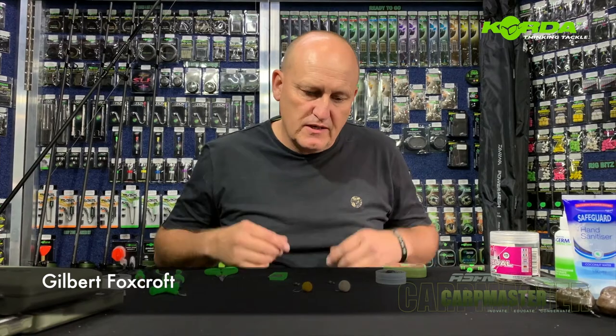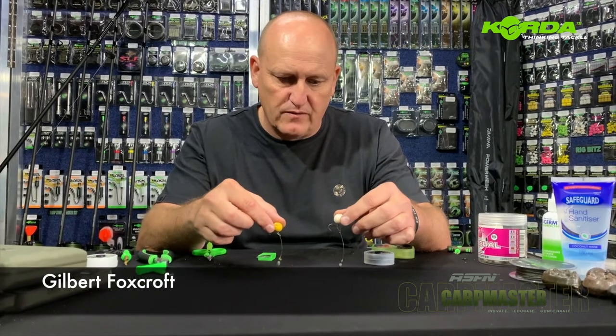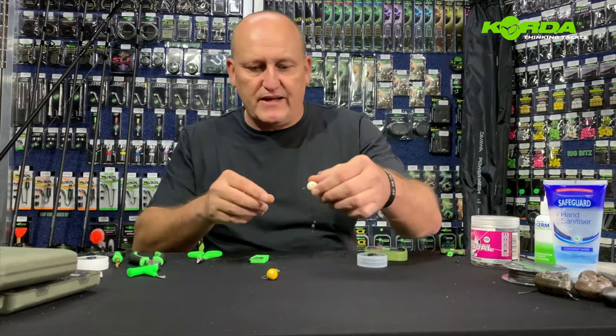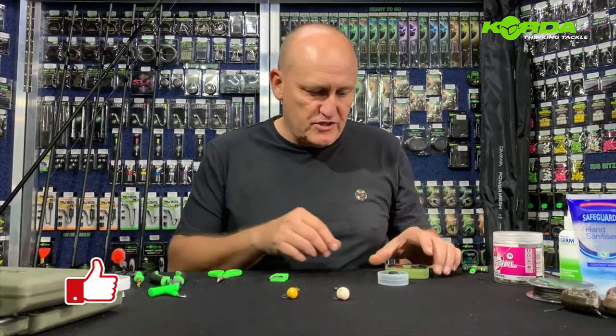Welcome to session three of Constructing Chod Rigs. Now we've built both versions for you. There they are. All I'm going to do is attach the hinge part, and that is literally the rest of chods. You've got the normal chods and you've got hinge chods. Pretty much simple.